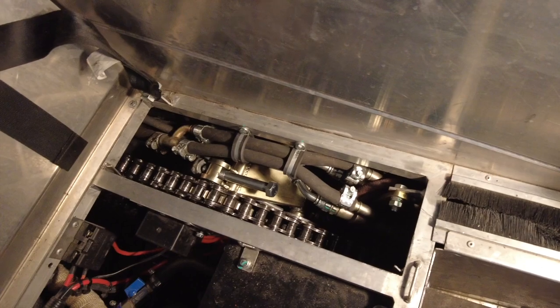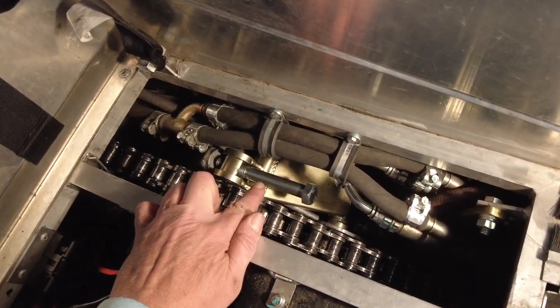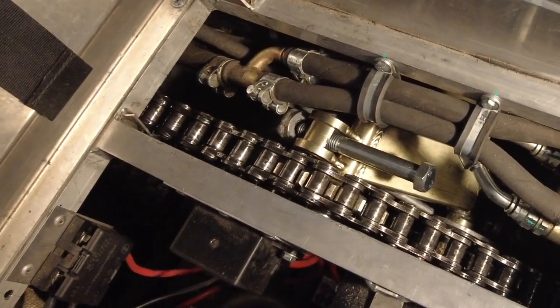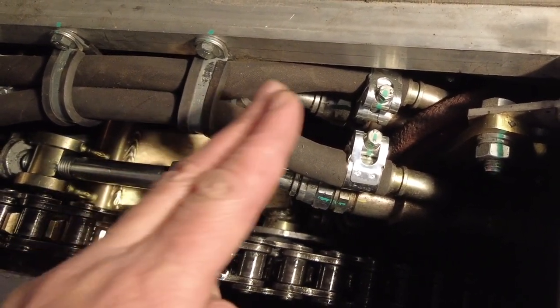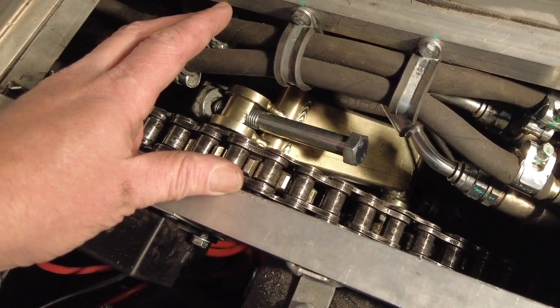What you're looking at right now is the driver's side of the front of the Sherp, and this right here is the tensioner for the chain system that drives the front wheel. When they designed this, the challenge is that this is where you steer from. There are a couple of different hydraulic cylinders down there that drive the clutches in the back, and the braking system — those are right here on this side, and not included in the rest of the Sherp.